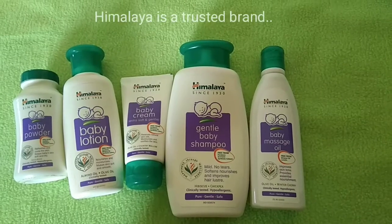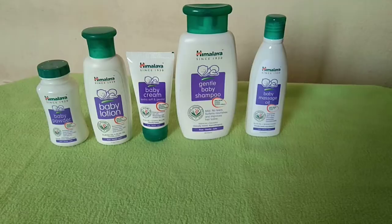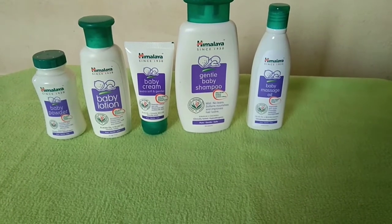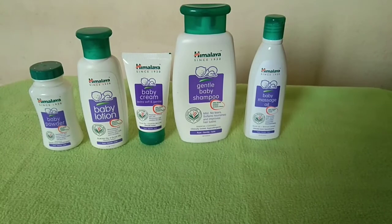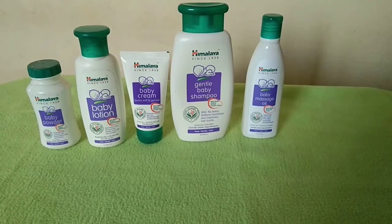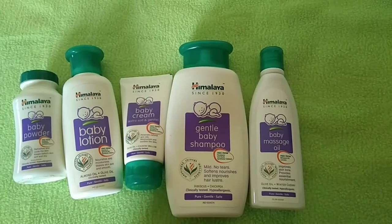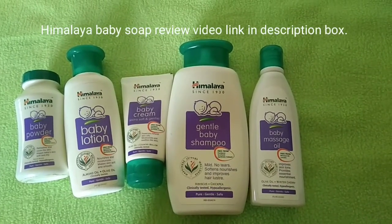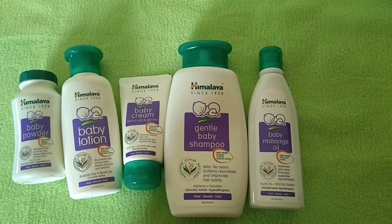My family has been using Himalaya products. It may cause an irritation reaction on some skin types, so be prepared. The baby lotion and cream can be slightly harmful if used excessively. The Himalaya baby products are clinically tested, and the baby skin will be safe.